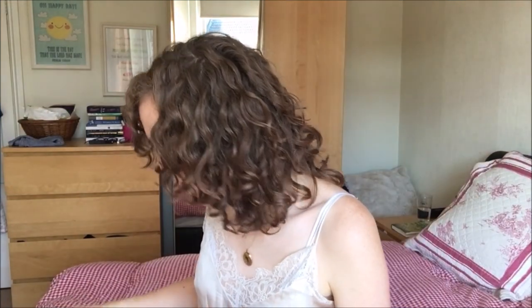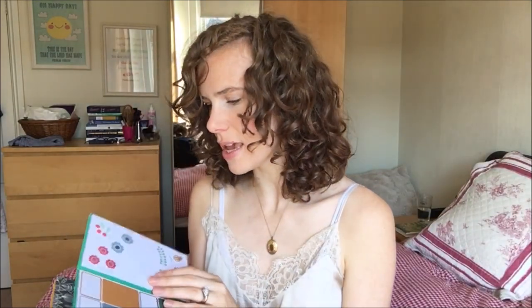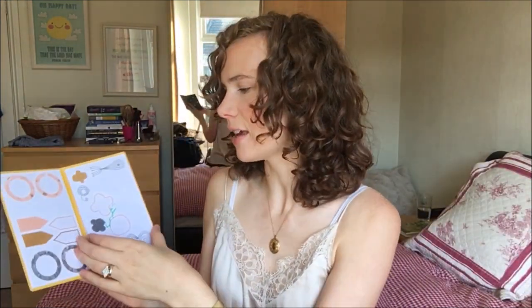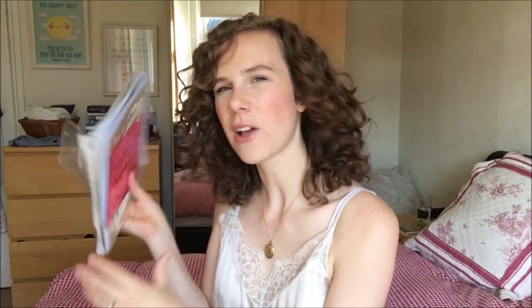I've got a bunch of different stickers in here: some little enamel dots, pearl dots, enamel triangle things, and these really great sticker books from IKEA. Each page has loads of the same sticker, but they're really basic, nice, and affordable.